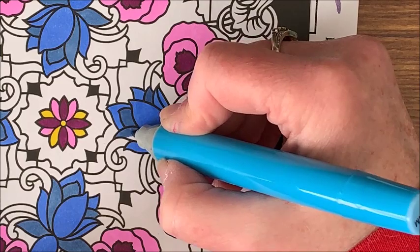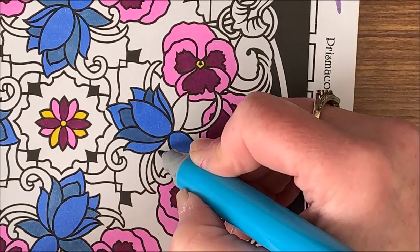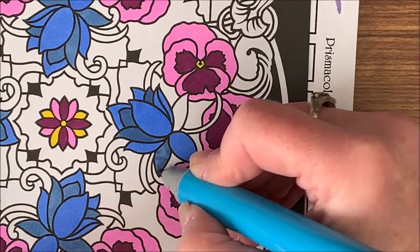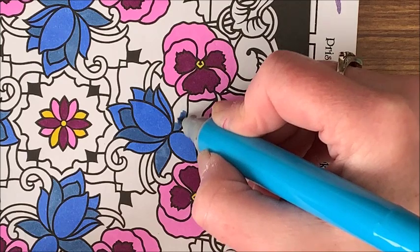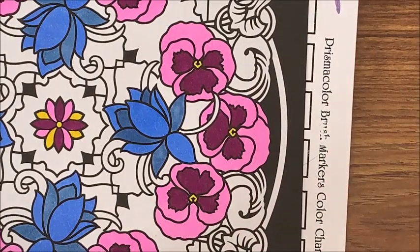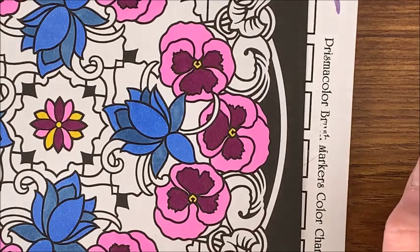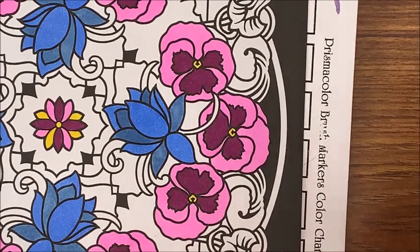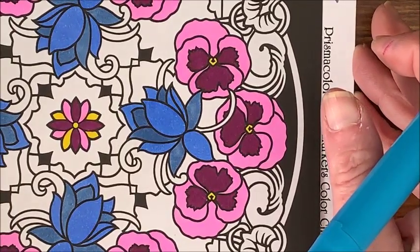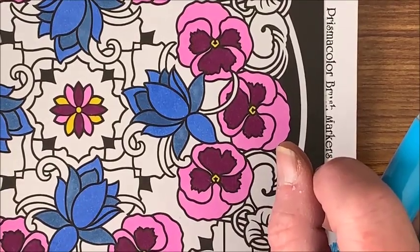A subscriber suggested I should have used a blender with the prismacolor pencil, so I tried a number of different blending mediums — the Prismacolor blender pencil, Gamsol, the Dove blender, and another one I can't quite remember the name of that starts with an L. None of it worked at all on the colored pencils, so that kind of nixed that idea.